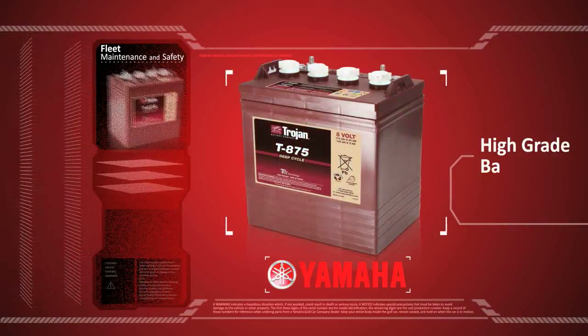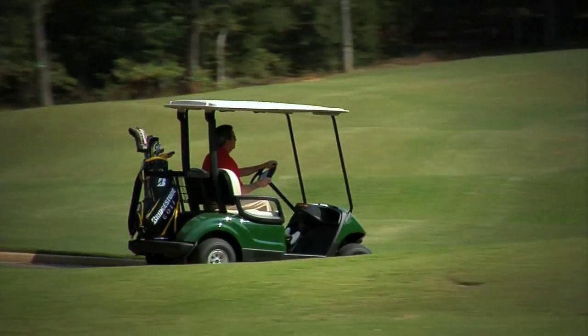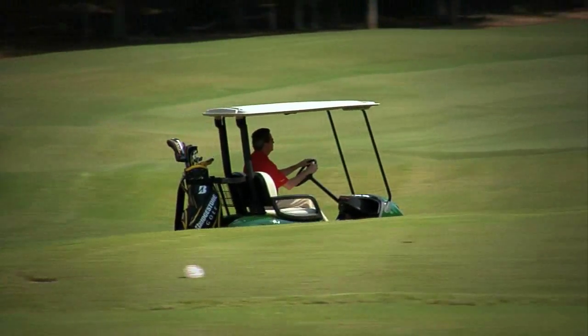Yamaha Golf Car Company uses only high-grade Trojan batteries, and with proper maintenance they will provide your golf car with exceptional performance.